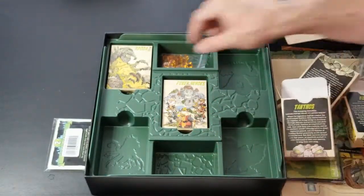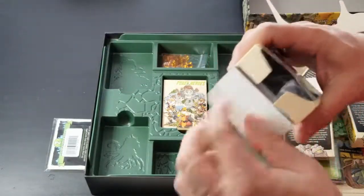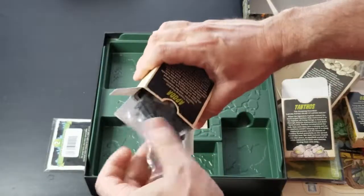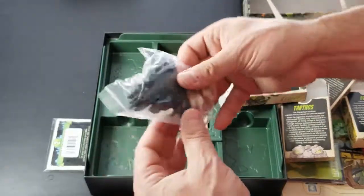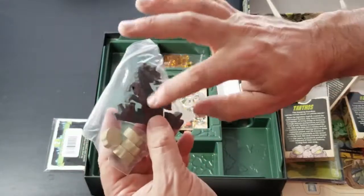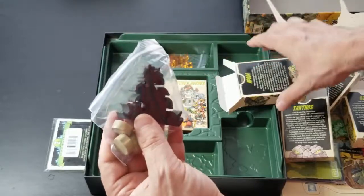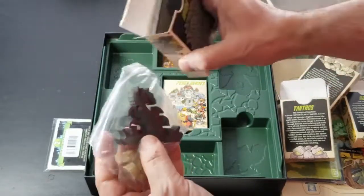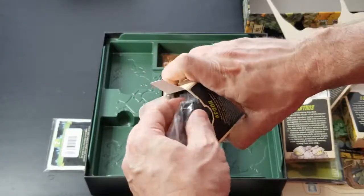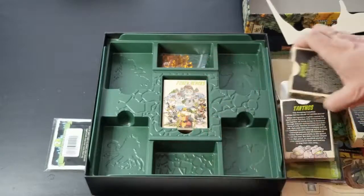And then lastly we have Apoda — going ahead and opening that up. There are individual tokens in here too. I like that they each have their own bag so you can keep them all together and put them back in the box. That's really clever — they went the extra step there.